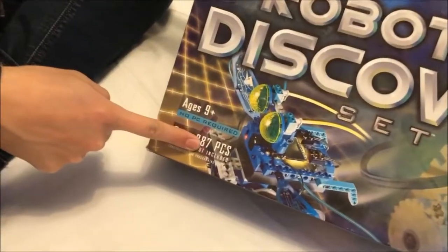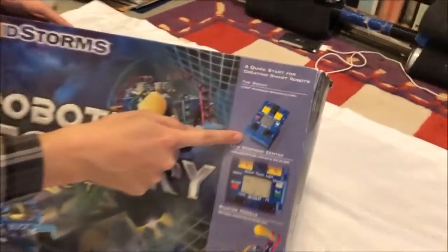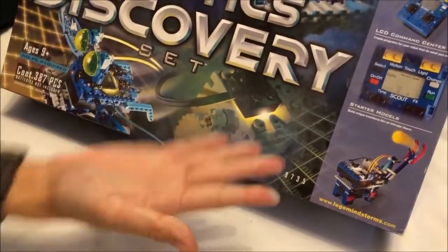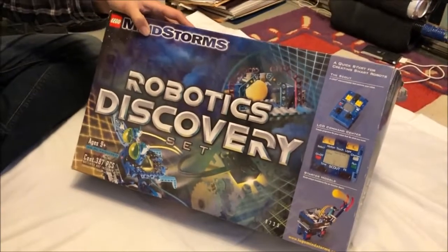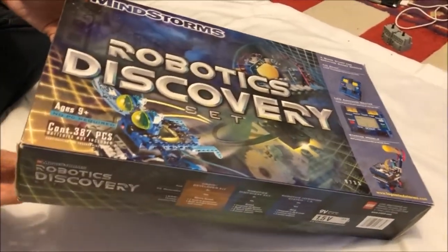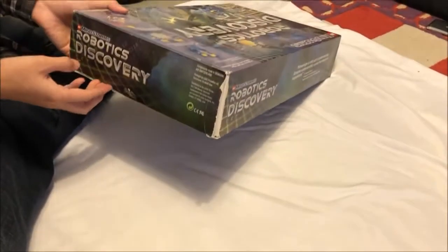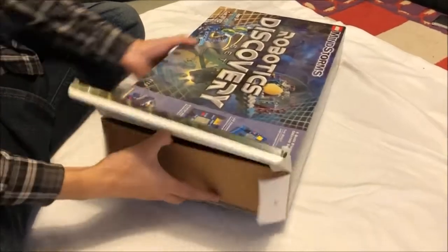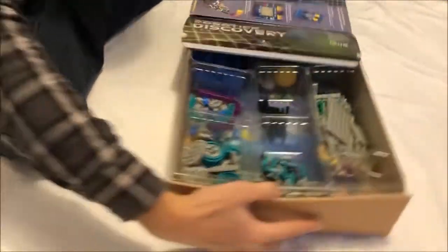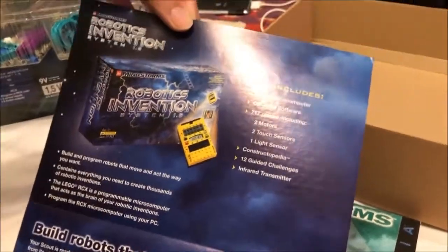Today on Nonsense Wars, we look at the relatively niche 9735 Robotics Discovery Set, a 390-part Technic multiset released in 1999 for $150. Lego probably intended this product to serve as an entry-level counterpart to their flagship Mindstorms offering, the Robotics Invention System.